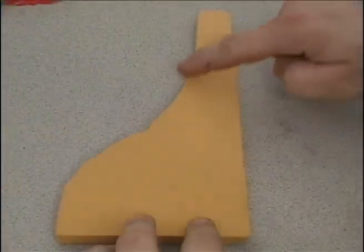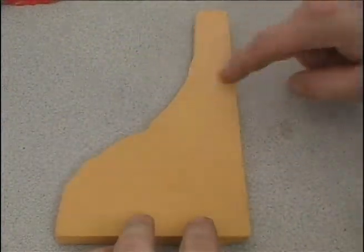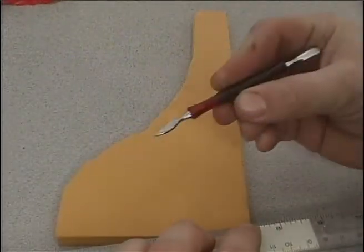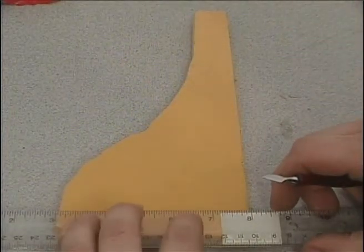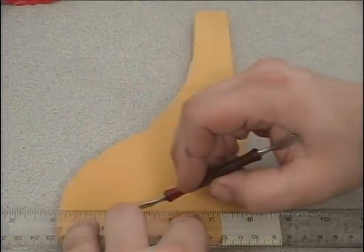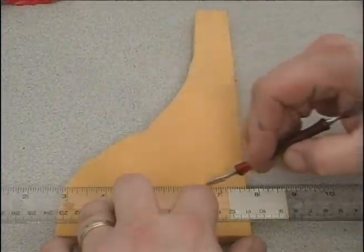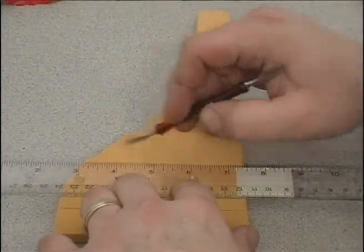I've got the shape cut out that I want to use for the base. Now we're going to come in and scribe all the brick mortar lines into our material. You'll need a straight edge and some kind of tool to score the Balsa Foam. For the mortar lines, you don't have to get too exact — you can measure them if you want, but I'm just picking a point on my ruler and using that as my guideline. Go ahead and do this for all the mortar lines.